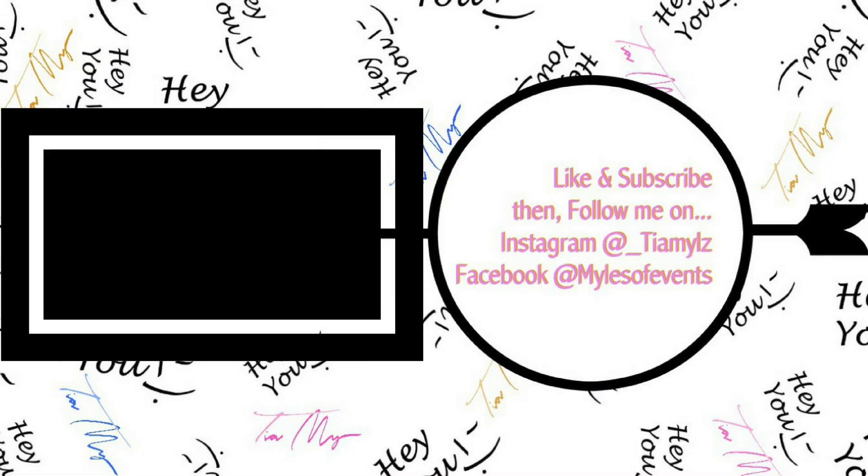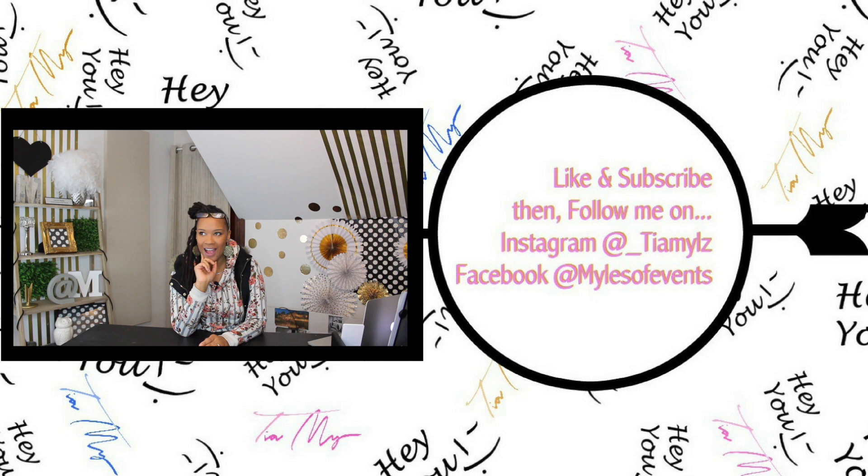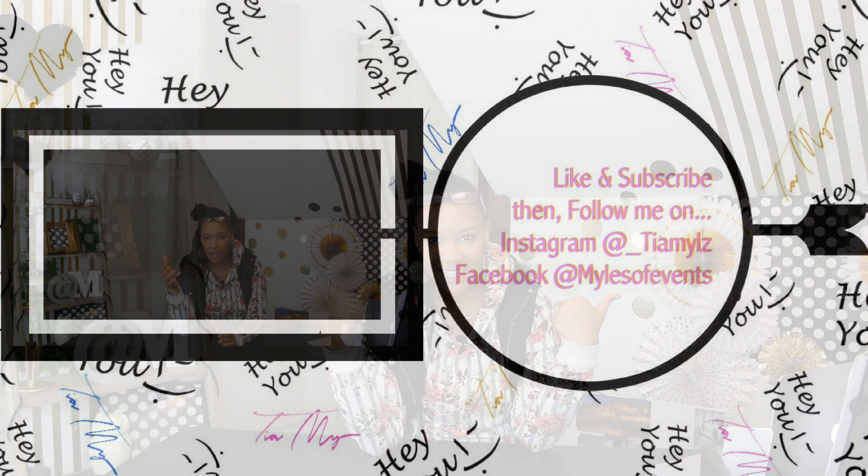Hey, it is Tia back with another video. I am so excited — I have been planning to make a Christmas cross tree for some years now. Before, I would Google 'Christmas cross tree' and nothing came up. A few years ago I started Googling it again and things started coming up. As a Christian, what represents us best is the cross — his death and resurrection.